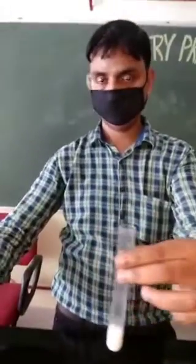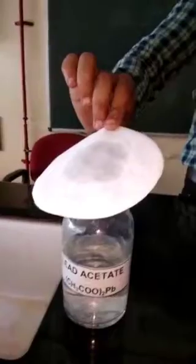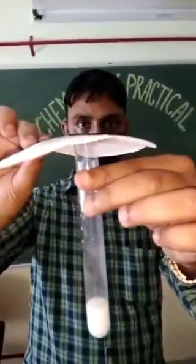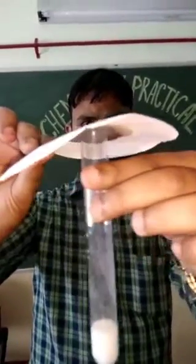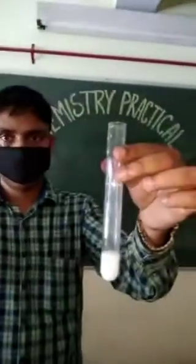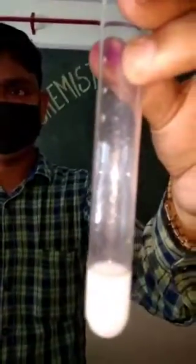On adding sulphuric acid to sodium sulphide, a colorless gas is released. Now take a paper dipped in lead acetate and bring it close to the test tube from which this colorless gas is released — that is the test tube in which the reaction between sodium sulphide and sulphuric acid has taken place. This gas released is actually hydrogen sulphide, and it turns the lead acetate paper silvery black.